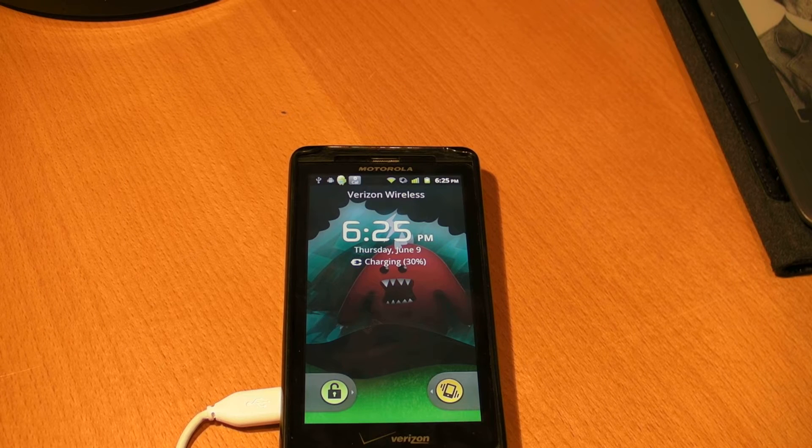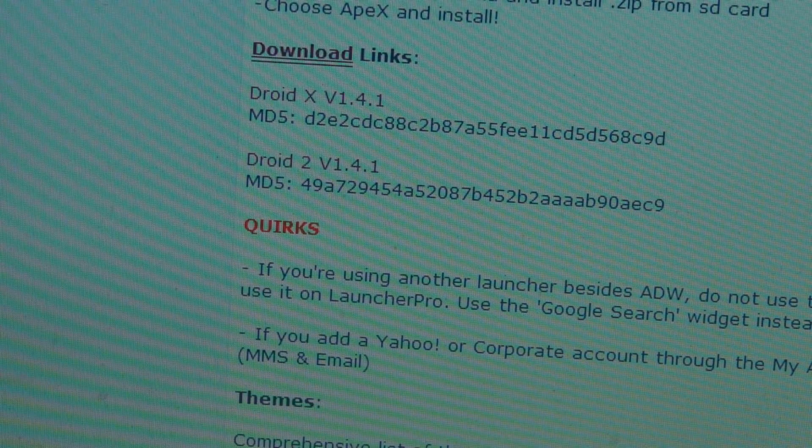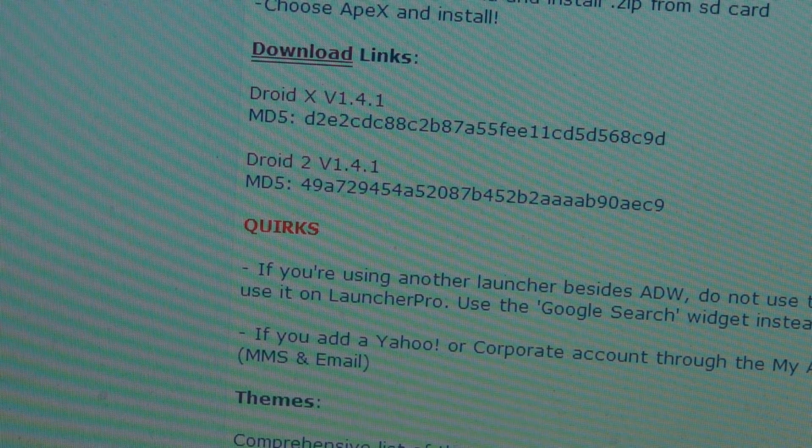So without further ado, let's get into this. The Apex 1.4.1 ROM, like I said, runs on DroidX and Droid2. In the description of the video I'll have a link for the DroidForum — there are two links: the DroidX version 1.4.1 and the Droid2 version 1.4.1. I have a DroidX, so I'm going to download the DroidX one.